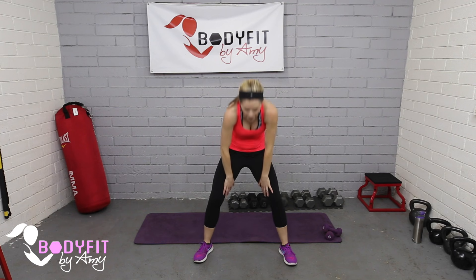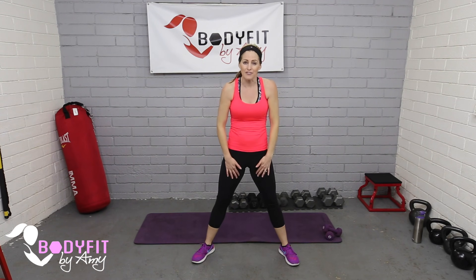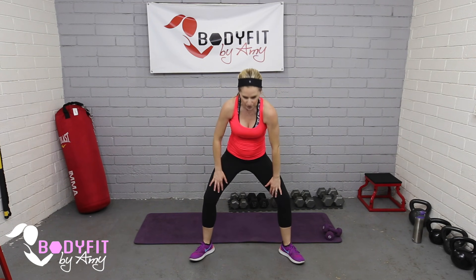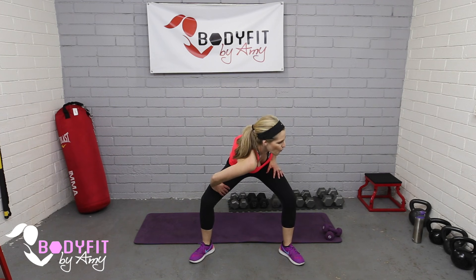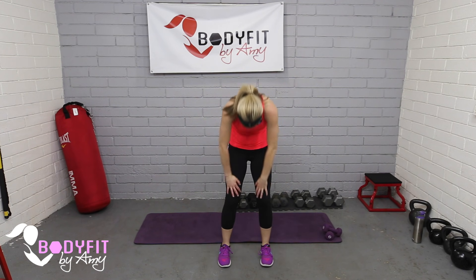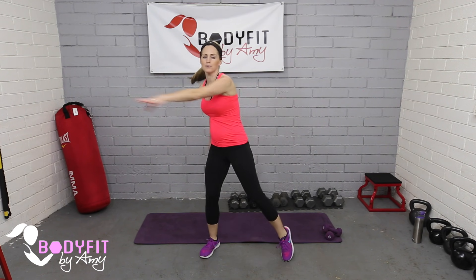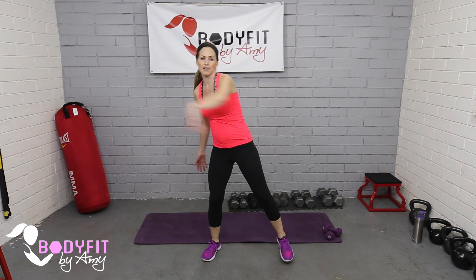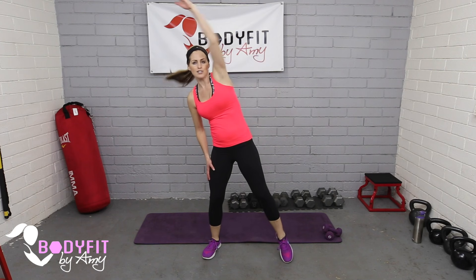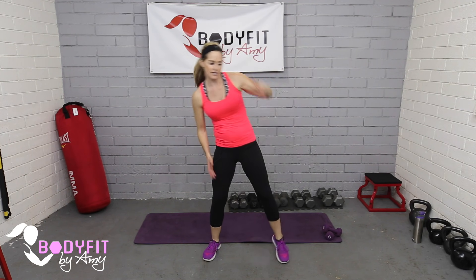A couple of things about strength training in your first trimester: a lot of times for the first few weeks we don't even know we're pregnant. We'll hold here and do some gentle rolls side to side. If you were working out before pregnancy, that is totally fine for the most part. For the most part, everything you were doing before pregnancy you can do in your first trimester. The exception is monitoring your heart rate, staying at a six or seven — not breathing too hard. When we get into the second and third trimester, we want to make sure we don't do anything down on our back, which we won't do in this workout.